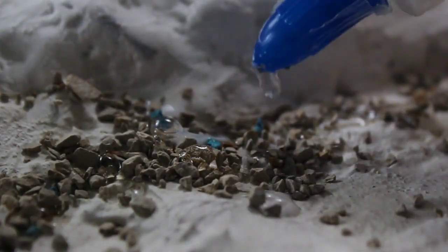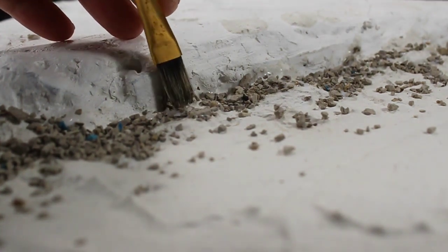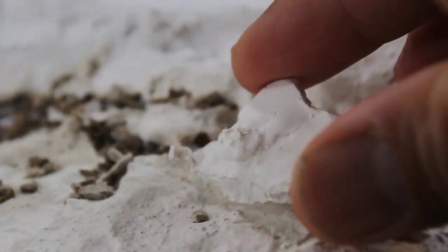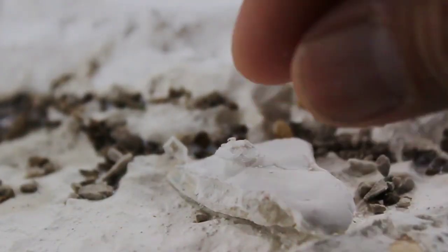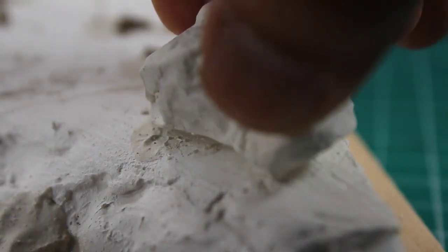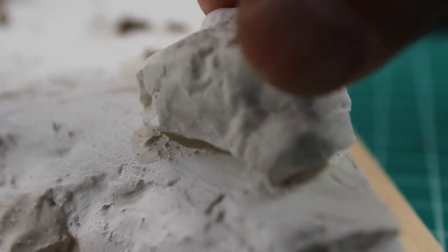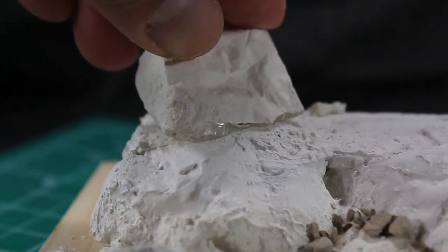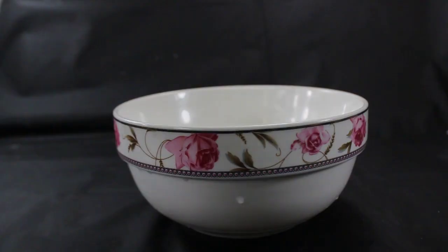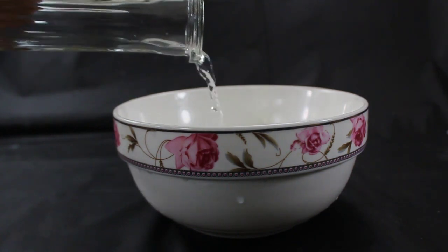I then secured the rocks by applying glue. Continuing with the detail, I utilized a homemade mold leftover from a prior project and integrated fragmented rock pieces into distinct areas of the terrain. After securing and gluing the parts together, my next step was to create a diluted mixture of black paint to coat the entire base.